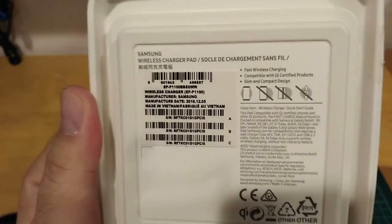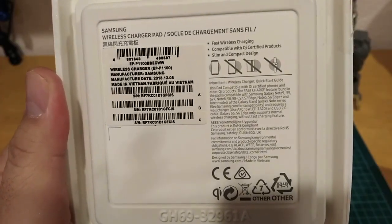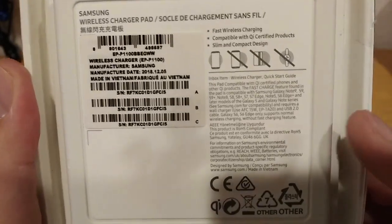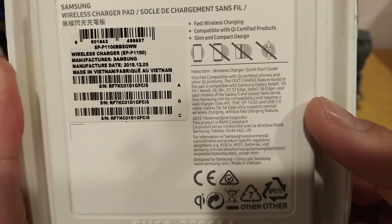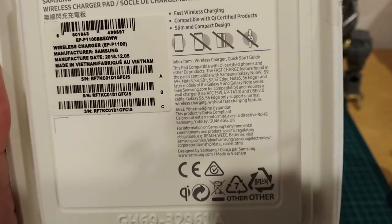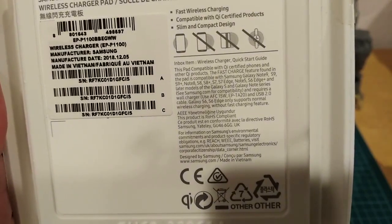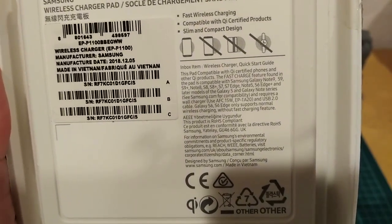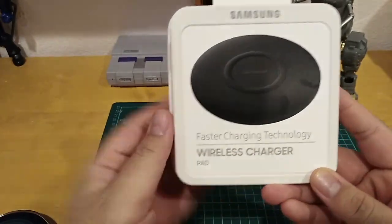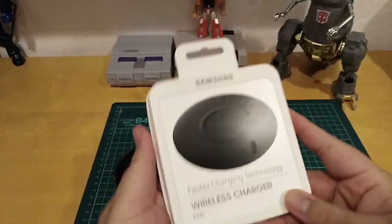I got it at samsung.com for $15 after my discount, because I used Samsung Pay points and got it for like 39 cents. It's certified for 5G wireless phones — works with the Galaxy Note 9, S9, S9 Plus, Note 8, S8, S8 Plus, S7, S7 Edge, Note 5, S6 Edge Plus, and later S and Note series. I'm gonna compare this to the old one I got with my S7 Edge.